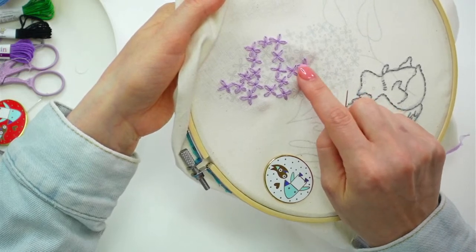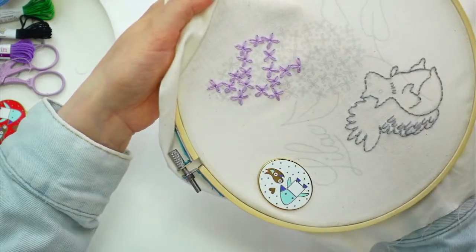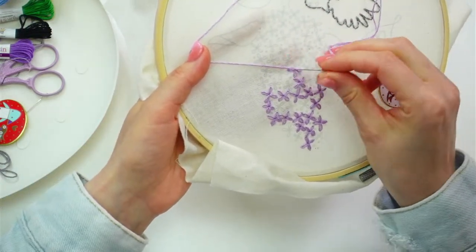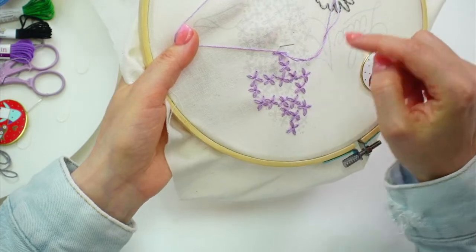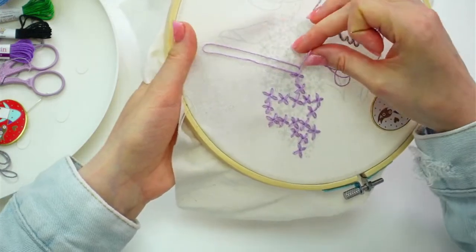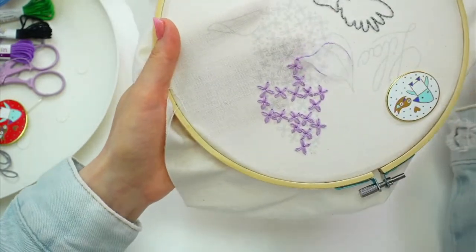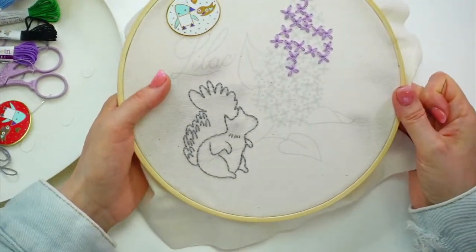The lazy daisy stitch should stay loose, because then I'll still have this pretty teardrop shape. If I pull too much on this, it'll just look like two straight lines next to each other, but I want this pretty arc. Your stitches don't all need to be super tight. Then I'm going to put a little anchor stitch — just a tiny stitch to hold down my loop on the other side. There is a part of our lazy daisy stitch. What we just did, if we isolate it, is called a single chain stitch. If you put a bunch of single chain stitches together at the same middle point, it becomes a lazy daisy stitch.